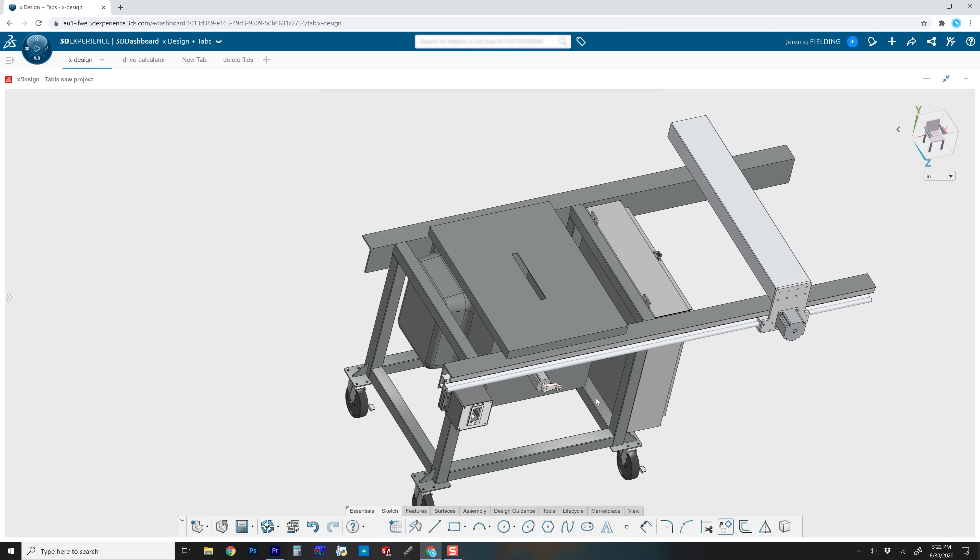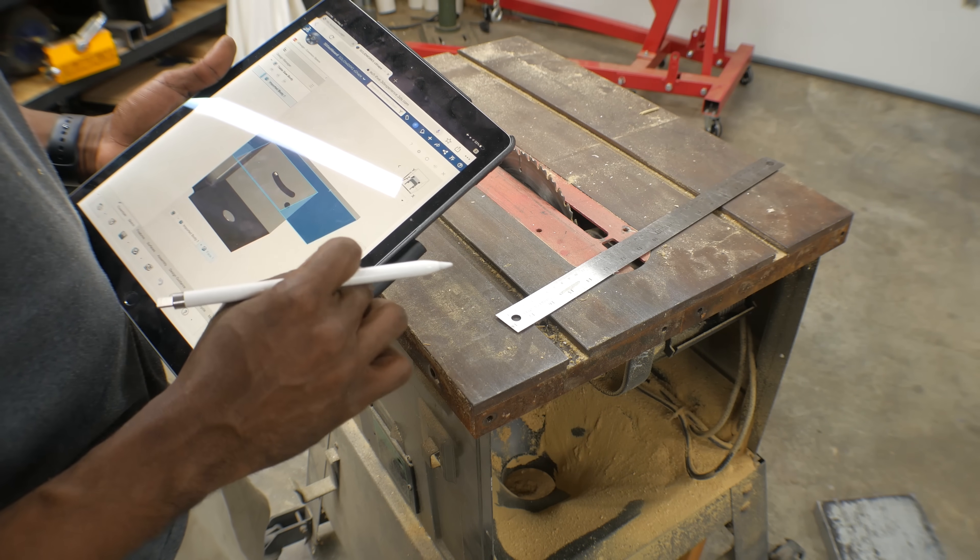Except for the welded frame, I designed all of these parts in Xdesign on the 3D Experience Platform. Xdesign is made by Dassault Systèmes, and they're sponsoring this project today. I know some of you are saying, Jeremy, I thought you were a SOLIDWORKS man — I am. My first exposure to Xdesign happened last year at 3D Experience World, which formerly was called SOLIDWORKS World. It's all made by the same company. What made it appealing is that it works through your browser — it's all in the cloud, so I have access to all my data and models anywhere, at any time, on any device. I want to thank Dassault Systèmes for sponsoring educational content like this on YouTube. If you want to find out more, there's a link in the description.